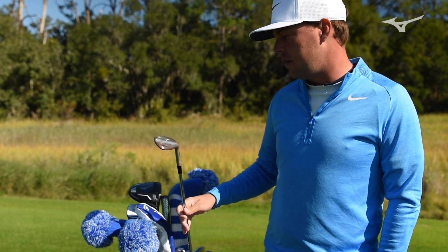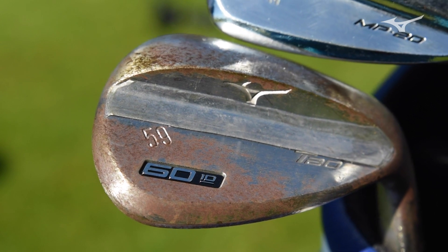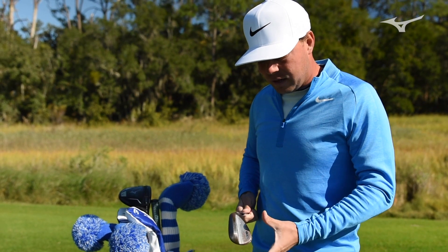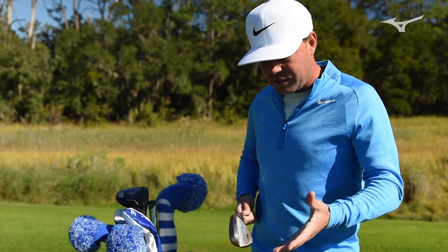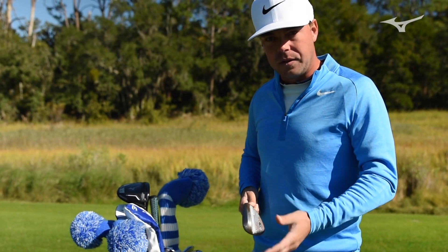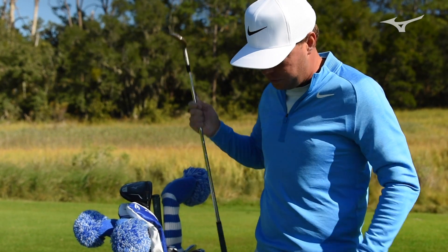And here we go, the T20s. Kyle, the club builder, and I put a little lead tape on here just because I have a very funky weight that I like on my wedges and I'm pretty particular. So we just did some different work on the weight of the head, and that's why we have a little bit of lead tape on there. It kind of looks cool too.